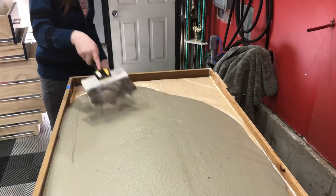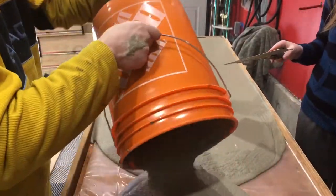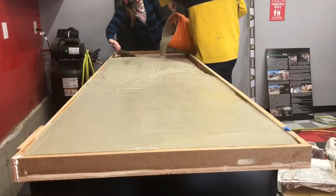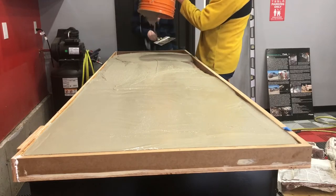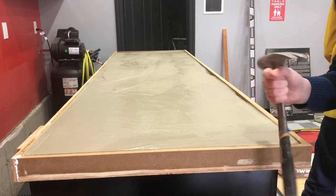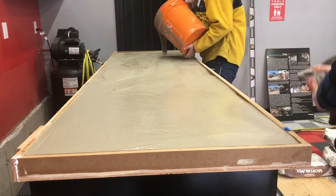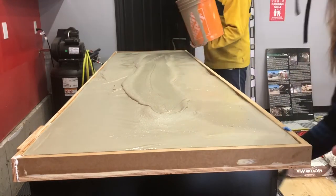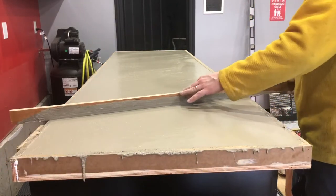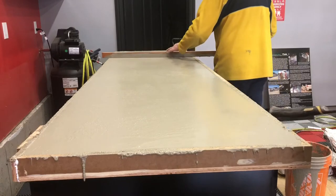My oldest daughter came out and offered to help pour some of the countertop, so I said absolutely — she's going to help spread out the mix. She also helped remove air bubbles by tapping the edges with a hammer. I did go over the edges a bit more vigorously afterwards to make sure we got rid of those air bubbles, since you want to minimize any air bubbles in the mix. Once I poured in enough, I used a piece of spare plywood to screed the top, to make sure it had a relatively smooth and level finish.